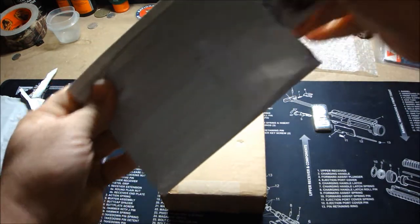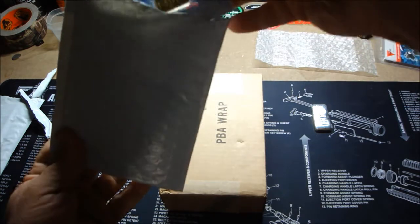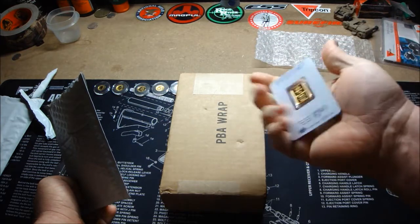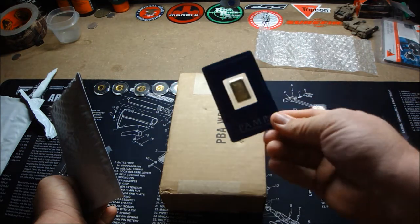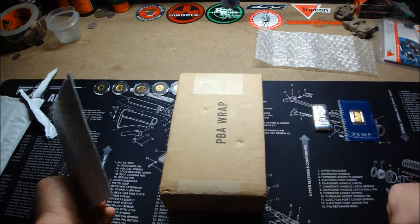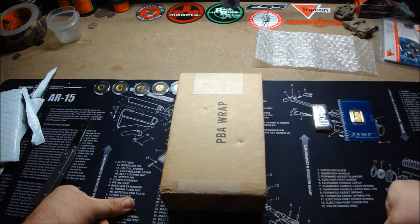We have another Pamp Suisse 5-gram gold. This is my second 5-gram gold. I have quite a bit of the 2.5-gram but not too many 5-grams. I didn't make an unboxing video for it, but I also bought some more gold maple leaves.